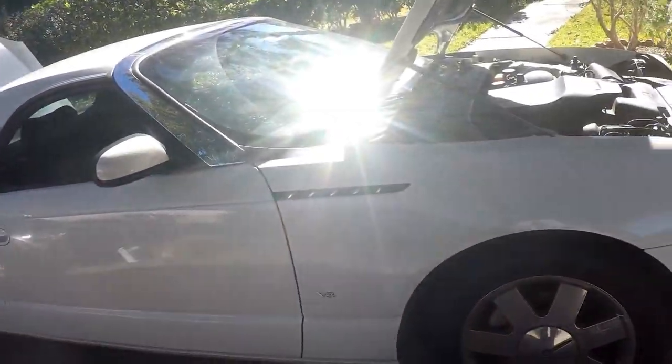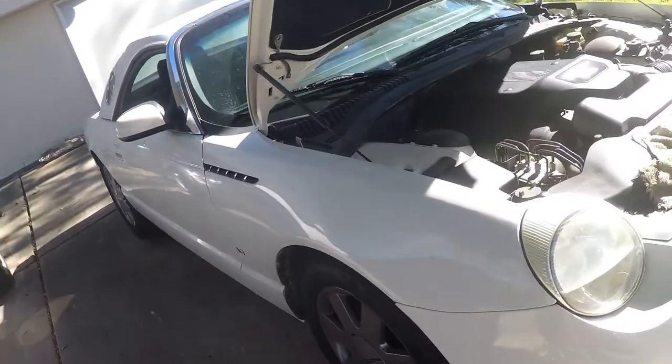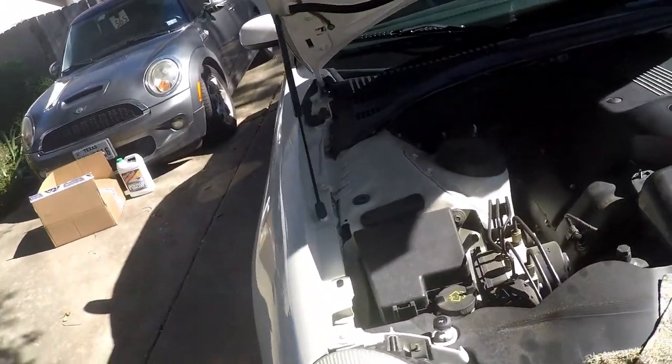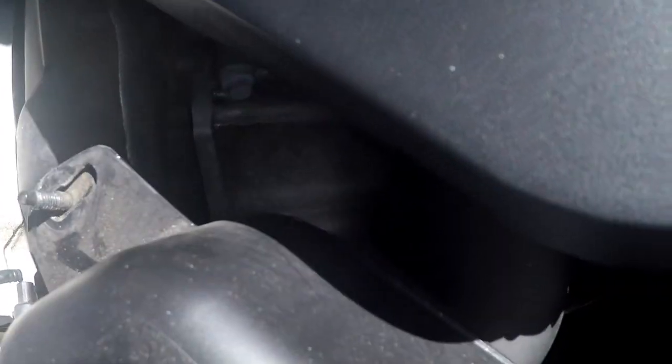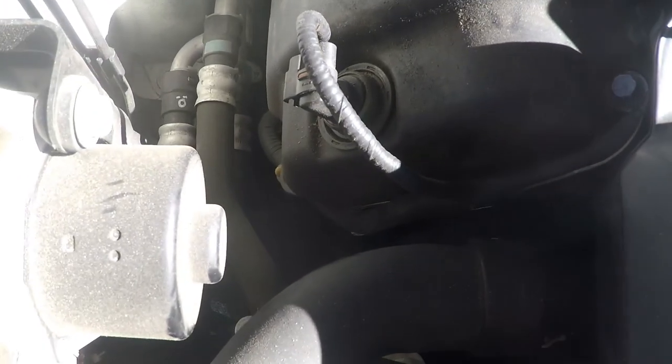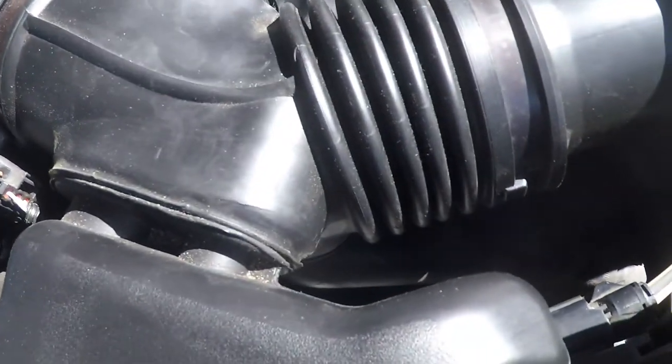Tinker time. Today we're going to be working on my Thunderbird. It started off with something really simple — I heard squeaking under the hood, and way down in there somewhere is the tensioner or the idler. Over here is the tensioner.